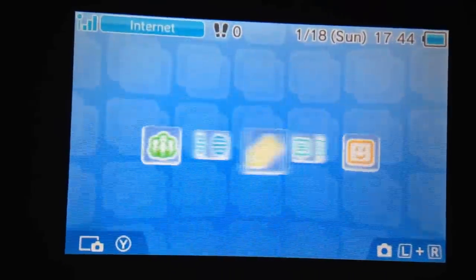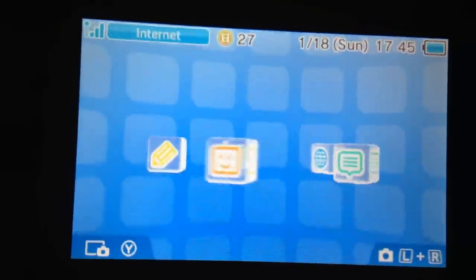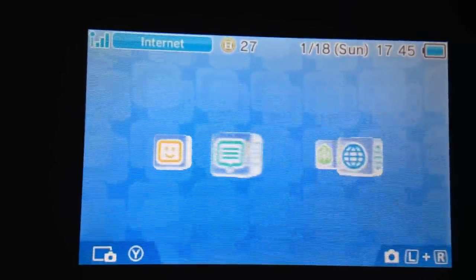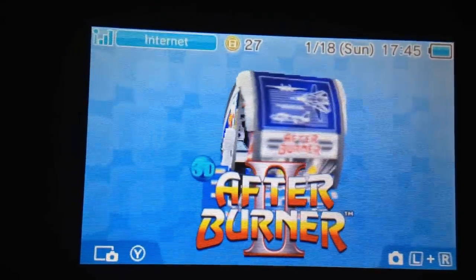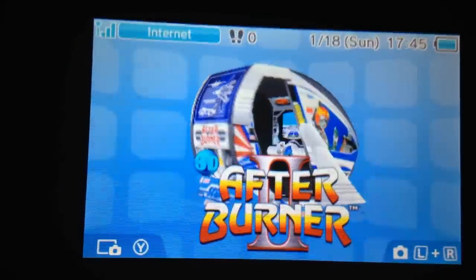This past Thursday, as you're seeing the video, Sega finally announced that they're going to be releasing the next batch of 3D classics. And the first one that came out is After Burner 2 — 3D After Burner 2.